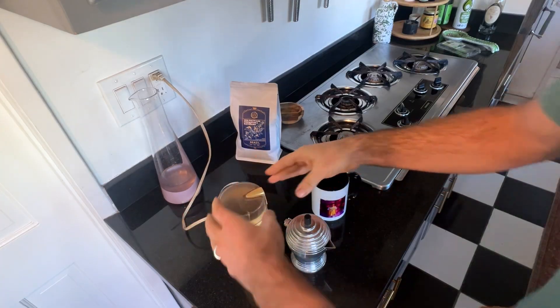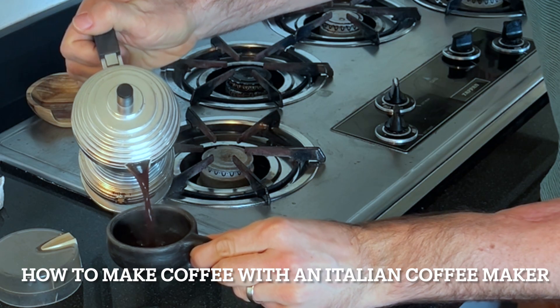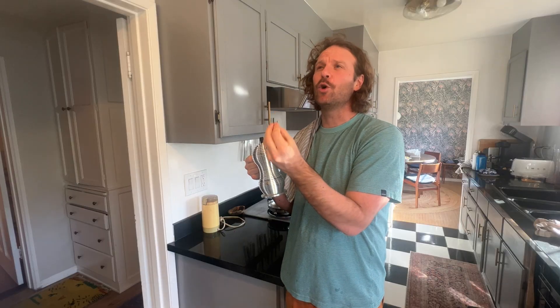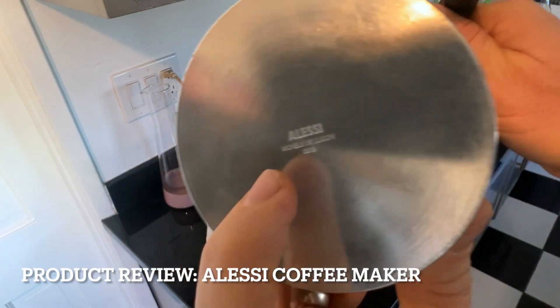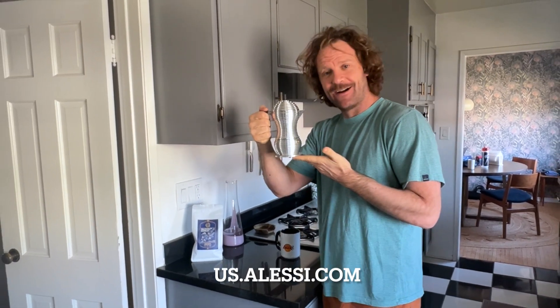Hey, good morning. Buonasera, buongiorno. It's Ivan back with another video. In today's video, it's how to make coffee using an Italian coffee maker. Bravissimo! This little coffee pot right here is by Alessi, so we will be reviewing the Alessi Italian coffee maker.